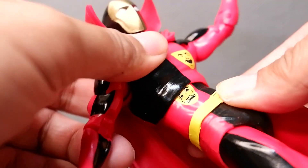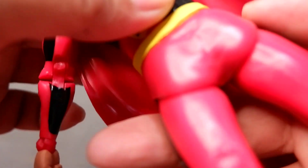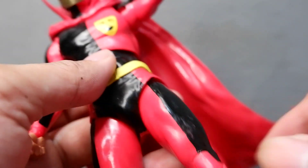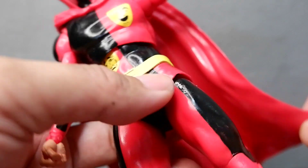Then you have the ab crunch, then you have the waist movement. The cape is made out of soft plastic — maybe some of you prefer the one made out of cloth, but for this figure it's plastic.